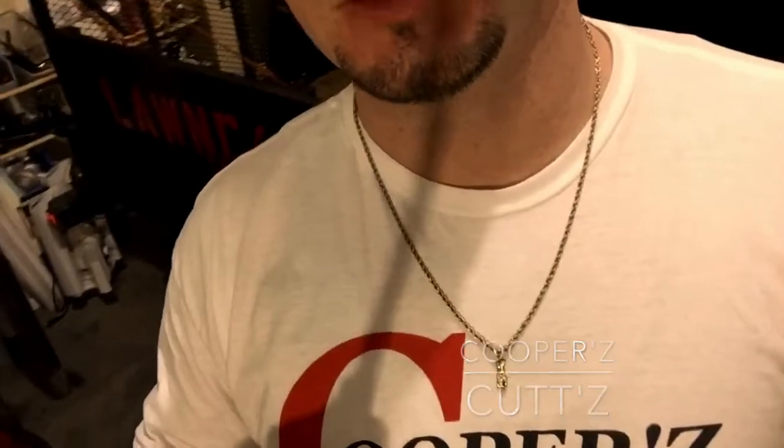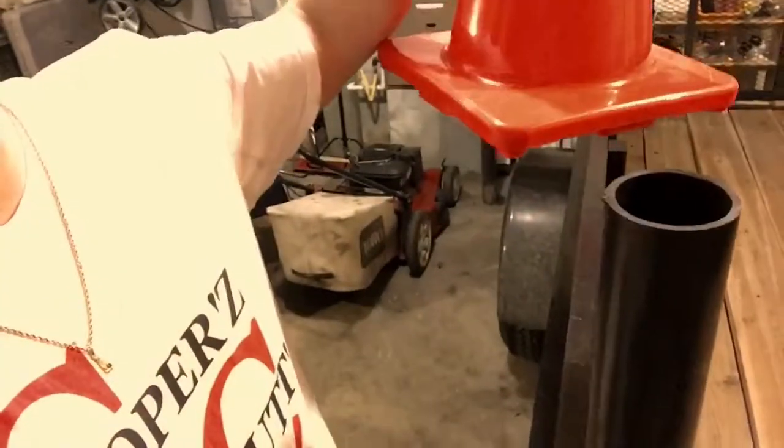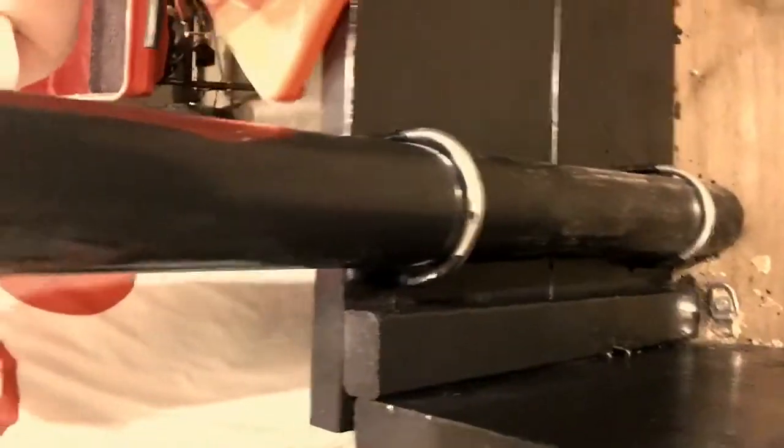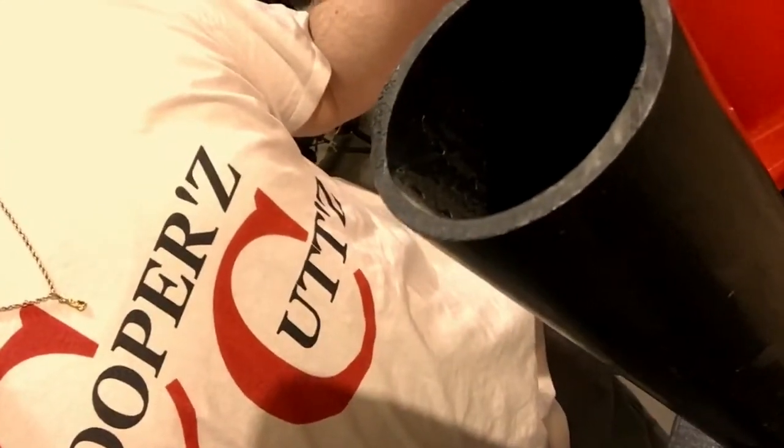Alright guys, Cooper's Cuts here. Got some updates on the trailer — put the sides on it, got the cone on here, put this tube on here for the hand tools. It can hold like two shovels or two rakes and a shovel — it can hold like three or four. That's the most I'll need. It's just gonna be me, maybe our ten-year-old son with us. The sides are cool man, they turned out really nice.